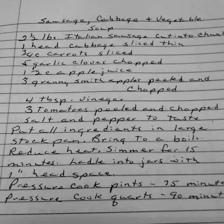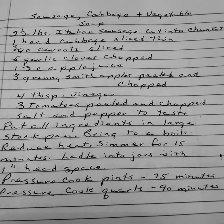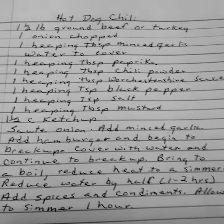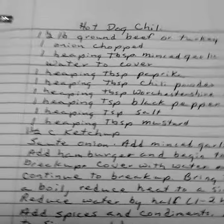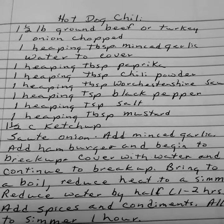I make a lot of soups and I can them because they're an easy meal. I just have to open up the jar and add some bread or maybe a salad and I've got my meal.